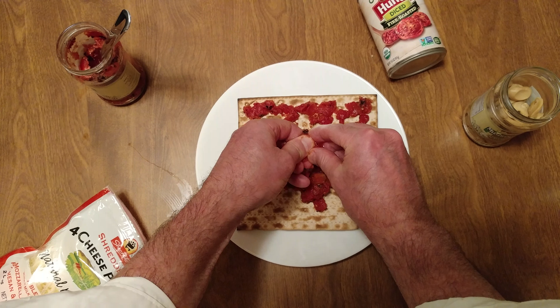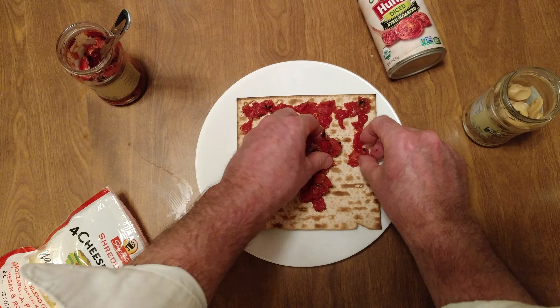These tomatoes are the Hunt's organic fire-roasted tomatoes. Look at the color on them — they're amazing. The big chunks, I have to squeeze them down.